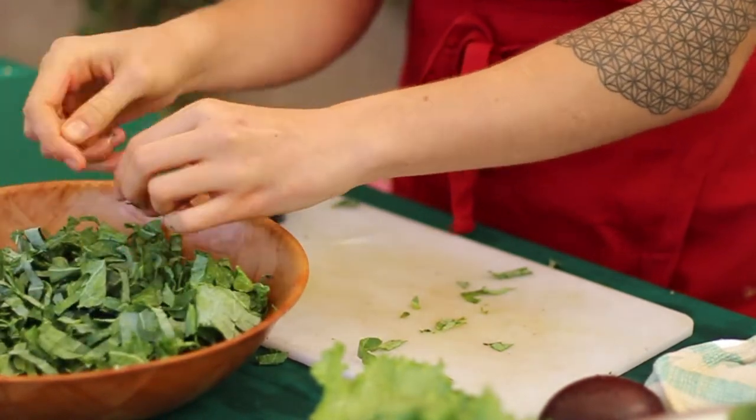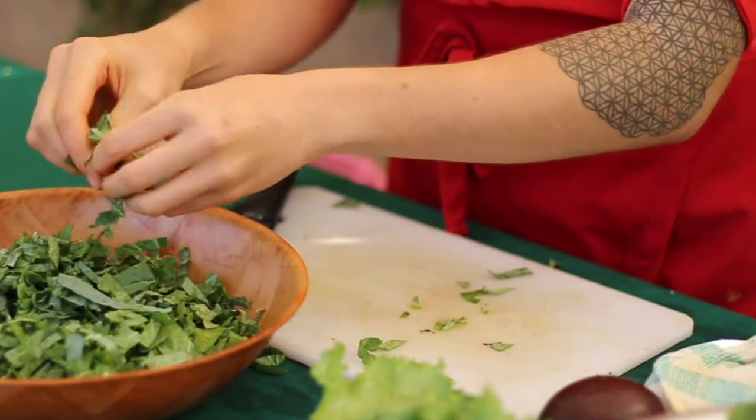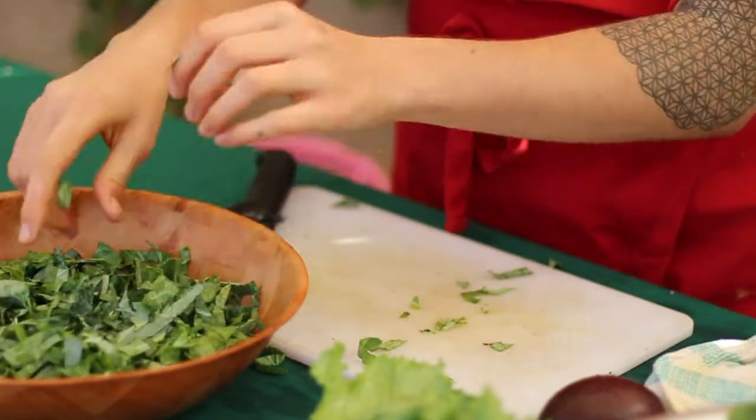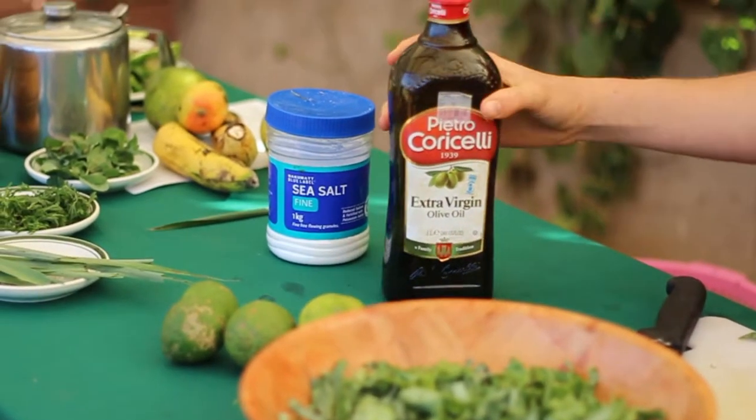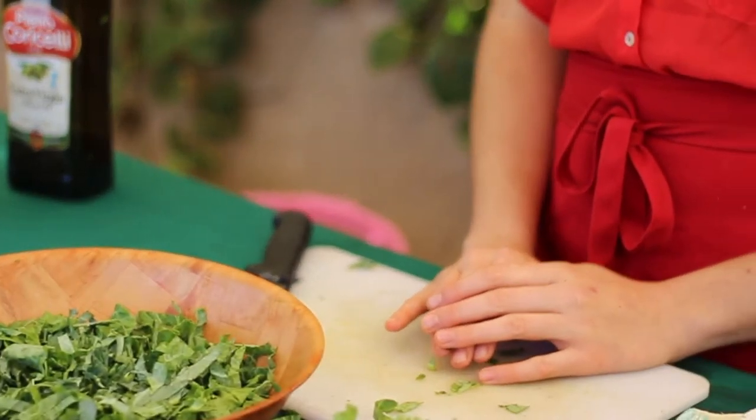To marinate kale basically means to break down the fiber so it not only tastes more nutritious but is more nutritious and digests more easily. We have a few different options: we can use a combination of olive oil and sea salt — non-iodized sea salt is always optimal. We can also use avocado and do an avocado rub. If it's difficult to get avocados or extra virgin olive oil, you can always use a combination of lime juice and sea salt.